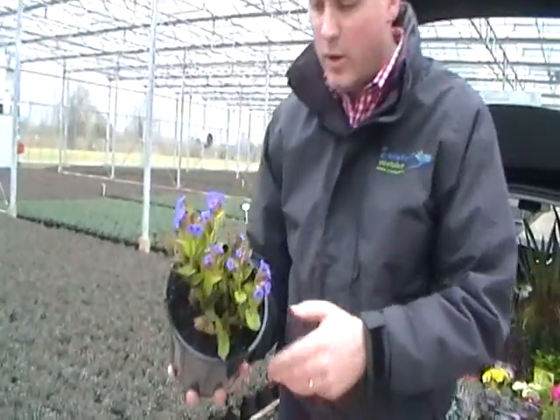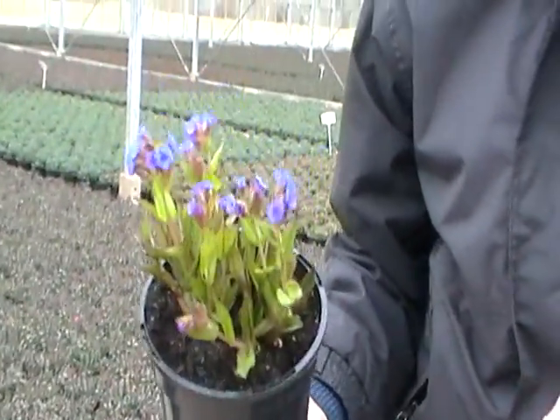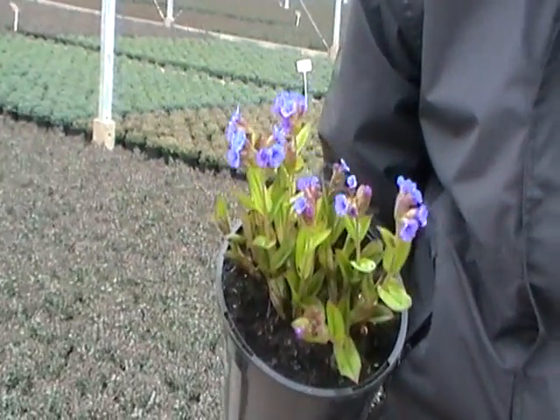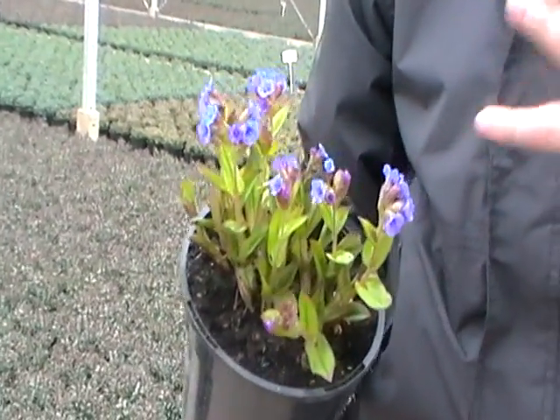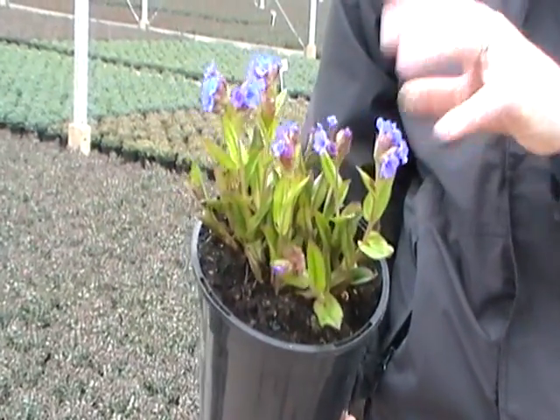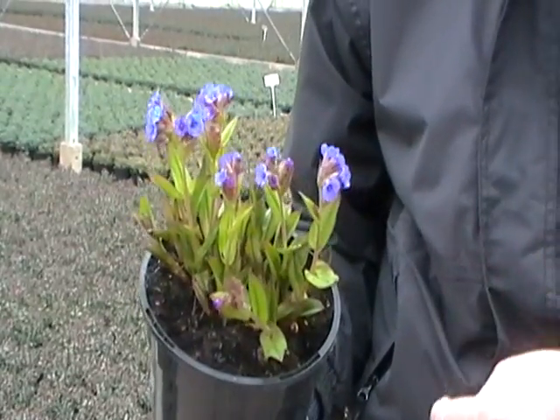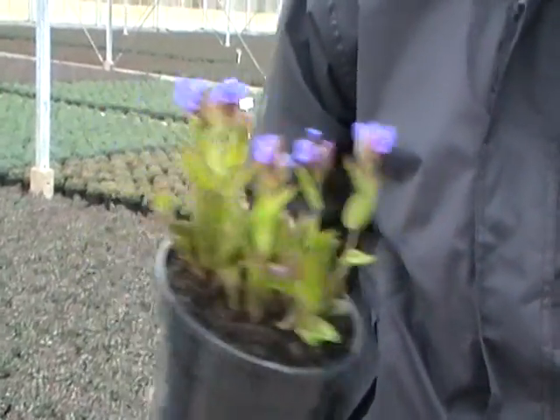Pulmonaria Blue Ensign — we're getting quite far into this crop now, but there's still plenty of bud on there and it's still going out well, so I thought I'd show you one last chance before the crop goes. Great colour at this time of year — not much in that sort of bluey colour in the plant area — so it's something different that'll really draw people's attention and hopefully pick up some impulse sales.